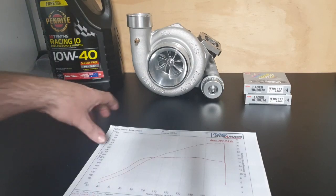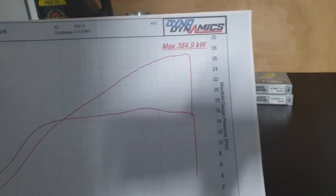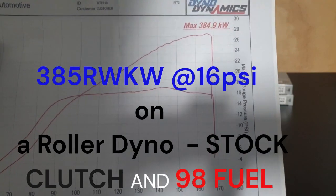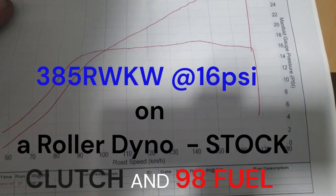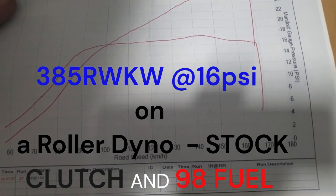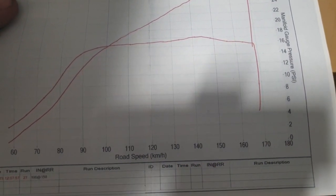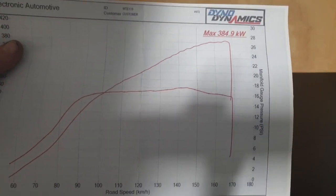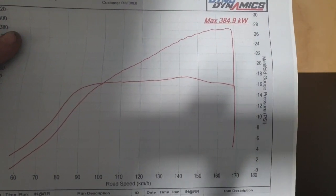But I've got the dyno sheet here, so this is what it made. This is a roller dyno, not a hub dyno. It made 385 at 16 pounds of boost, and at 100 kilometers an hour on this dyno sheet that's 3000 RPM, so it's coming up on boost really hard.